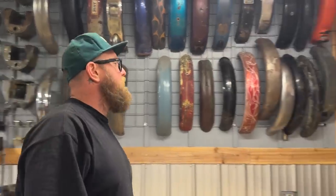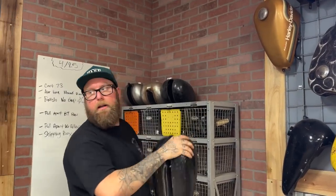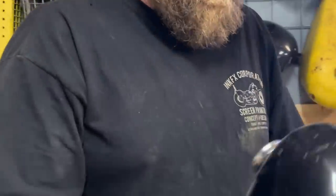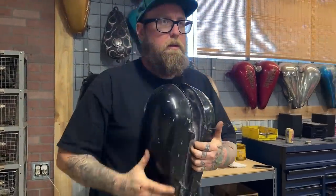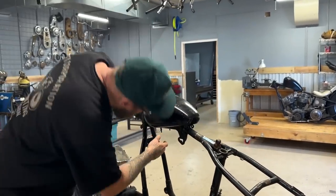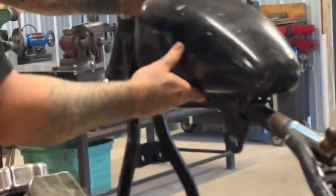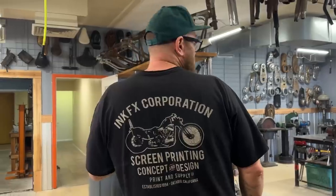There's a bunch of tanks right here. Here's a Wassail tank. Sometimes these tunnels are really thin though - I don't know if this will actually fit right now. It will once we clearance some of that. We'll do the Wassail tank.